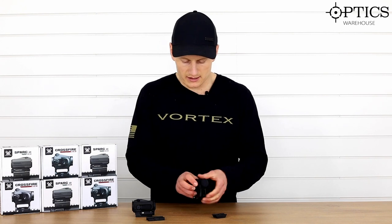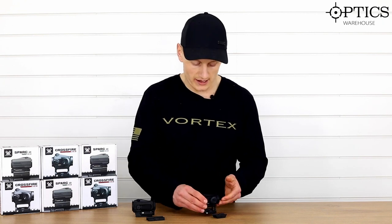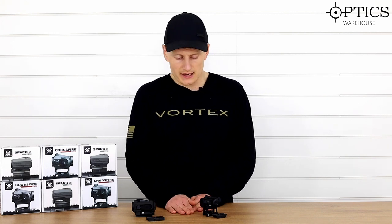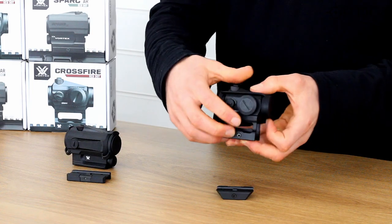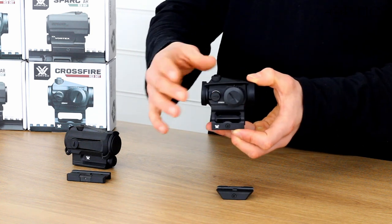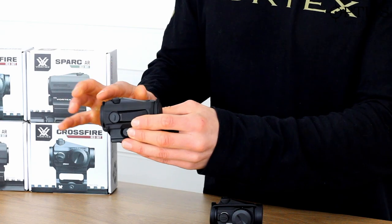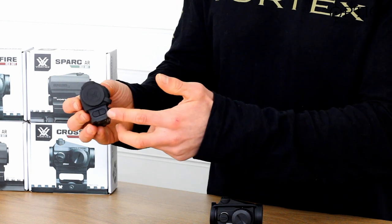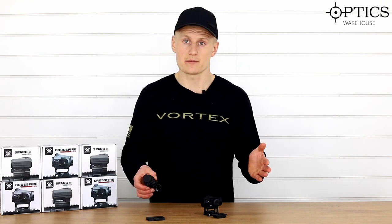One benefit of the rear rheostat system on the cheaper unit — the Crossfire — is that if you're going to be using this in the field with gloves on, it's a lot easier to adjust. You can grab hold of the turrets; the windage and elevation adjustment is easier because the knobs are external. Whereas on the Spark, you can see they are tucked in and hidden to avoid being knocked, and the illumination adjustment is also a bit harder to get to.